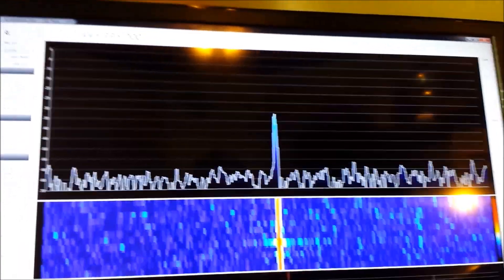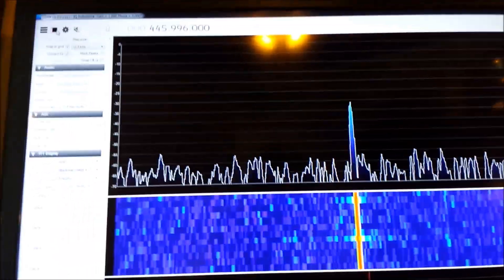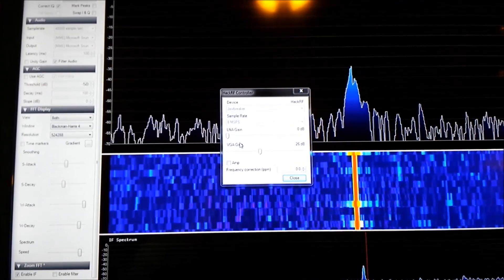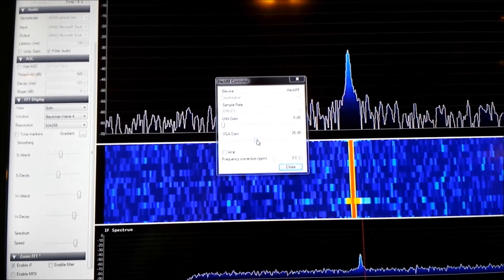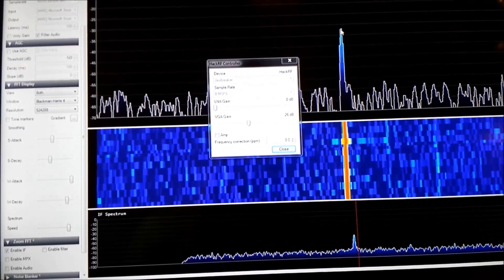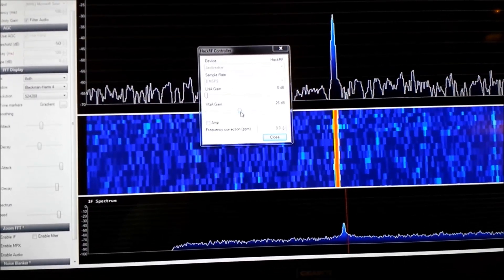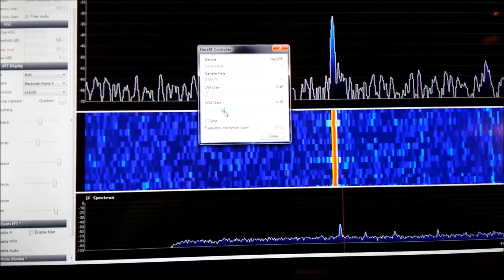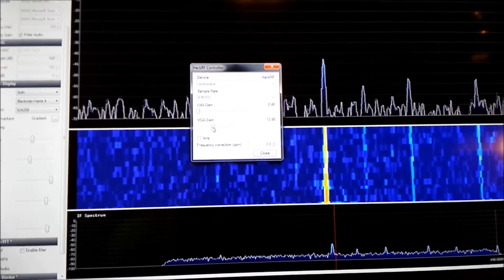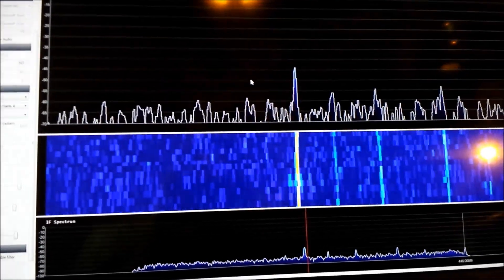Here is the HackRF with SDR#. The computer I'm running it on is a little slow so I'm only running 8 megasamples per second and I have it zoomed in. The VGA gain is set to 26 dB and the LNA gain set to zero. I'm going to adjust that — I'll leave the VGA gain at 12 dB and LNA gain at 0 dB, and that won't change. There it is right at negative 45 dB.